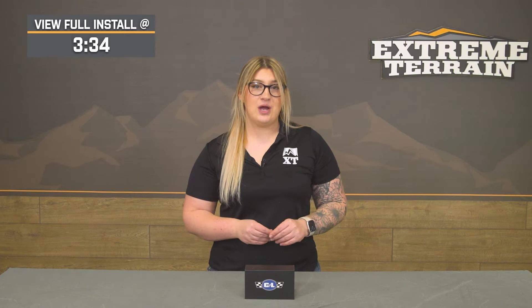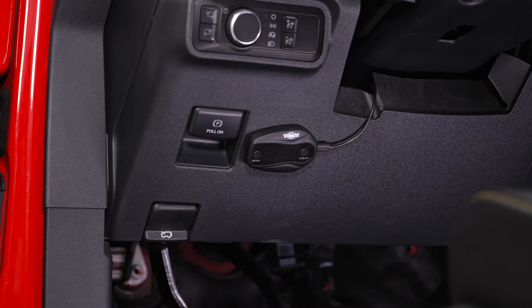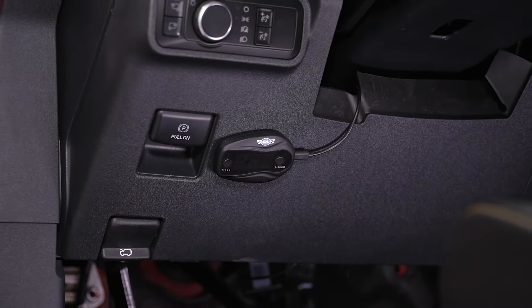Because the Bronco has an electronic throttle body, or drive-by-wire, you've probably felt that delay, especially if you've added any heavy armor or larger wheels and tires. This is going to gain that feeling back while incorporating other features that will benefit you when it comes to fuel and security, if those two things are also a priority for your Bronco.